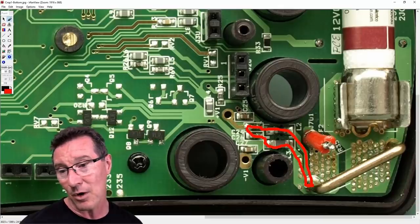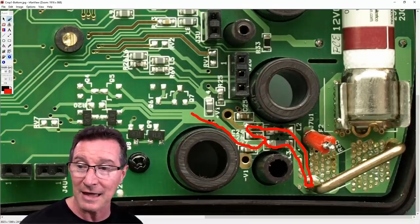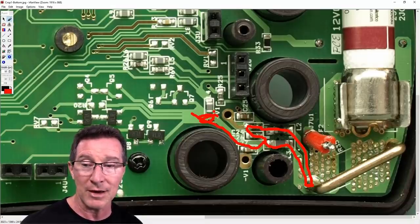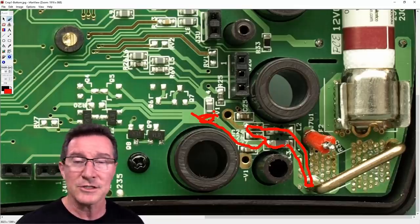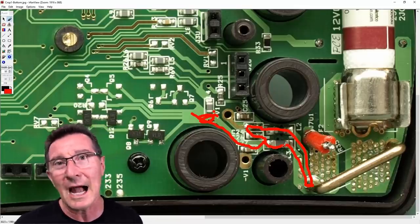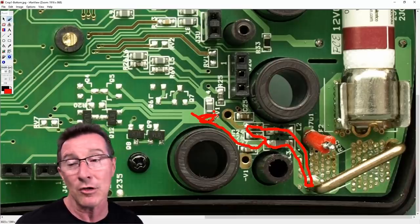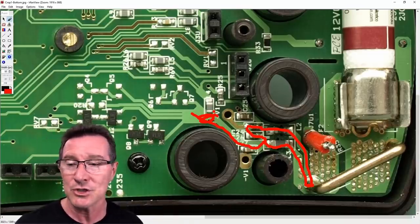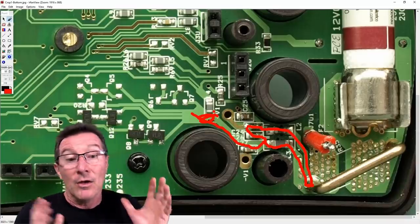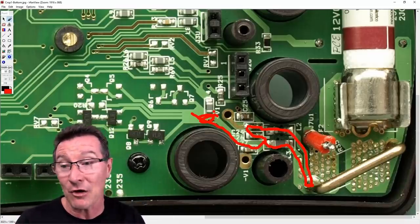Why do they have these capacitors across the battery like this? I can only presume it's for some EMI compliance thing. But why would you care if it's switched off? I don't know. If you've got any idea, leave it in the comments. I can understand having the reverse bias diode across there to protect when you plug batteries in — but even that could be on the other side of the switch, really.